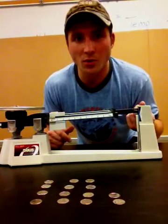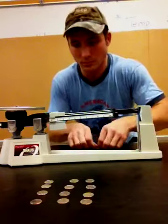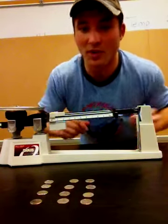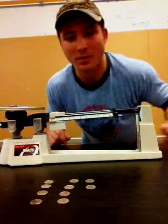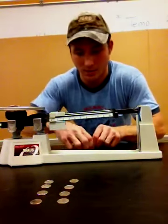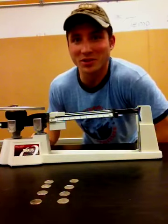Two dimes — notice the level already went up. Four dimes. Six dimes. And eight dimes. All these dimes, I may have to buy me a soft drink later.